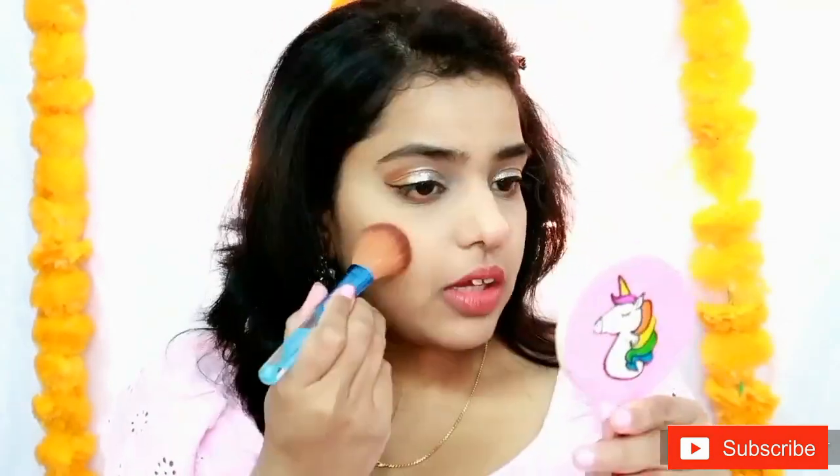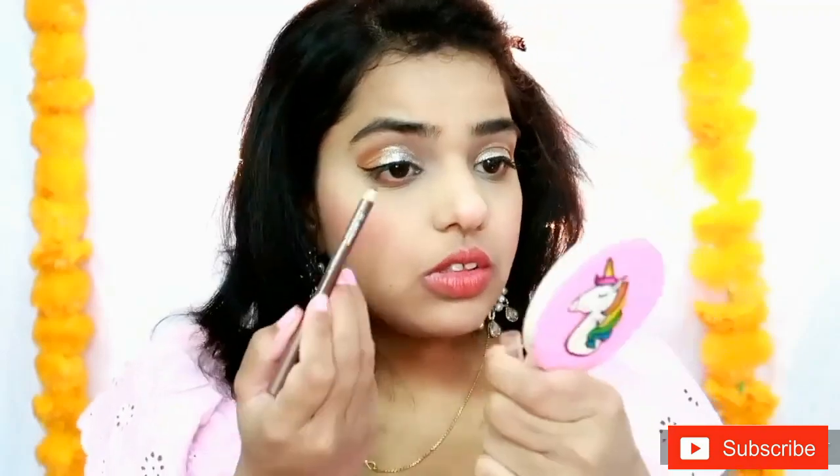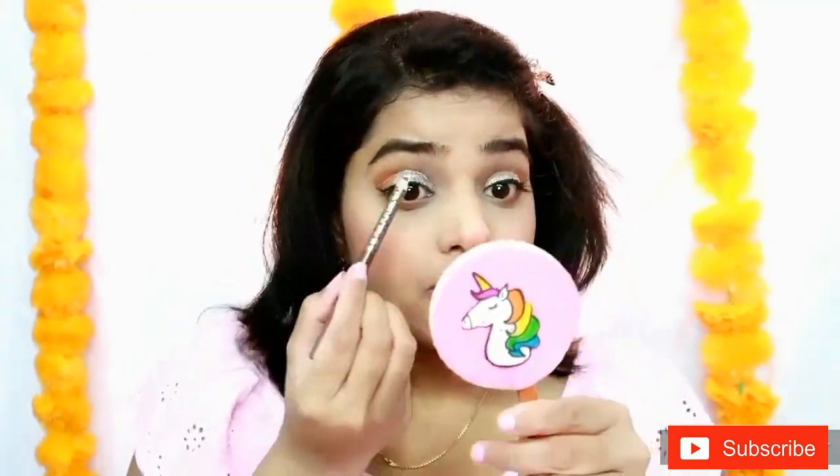Let's move on to blush. For blush I am using the Pink Pinnacle blush from Sugar Cosmetics. I also forgot to do my brows, so let's do that first. Moving on to highlighter, I am going to use the Makeup Revolution Cup Pure Smile eyeshadow palette — specifically the rose gold shade, which I think will look really nice.